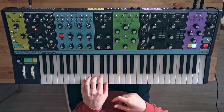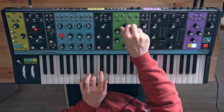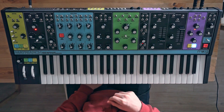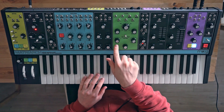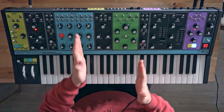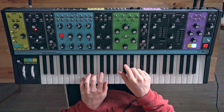So if I play a chord... you can hear that it sounds pretty much the same on both sides, but then you have this spacing, which spaces out the two filters and kind of skews them in the stereo field. So I'll show you what that sounds like.